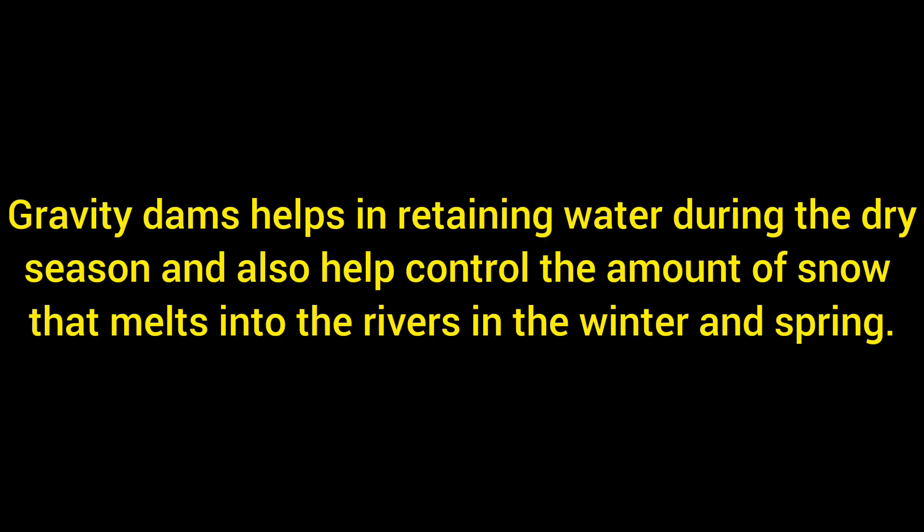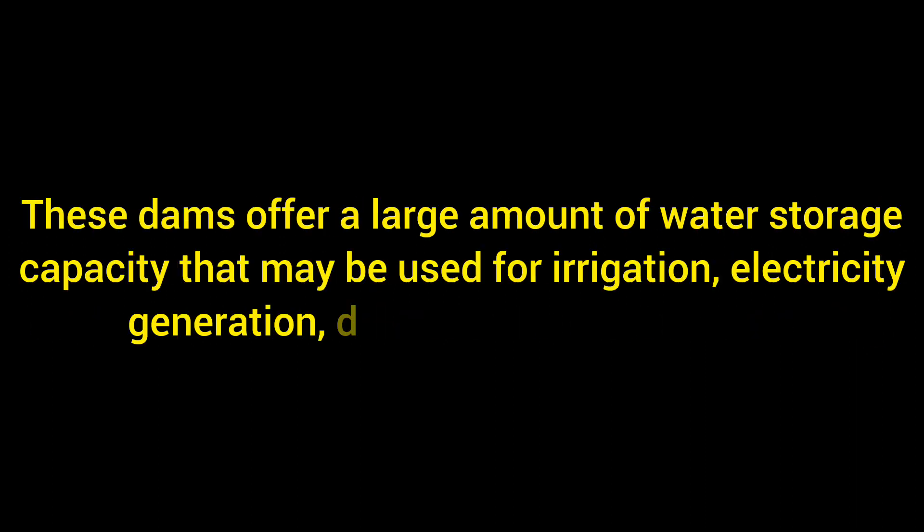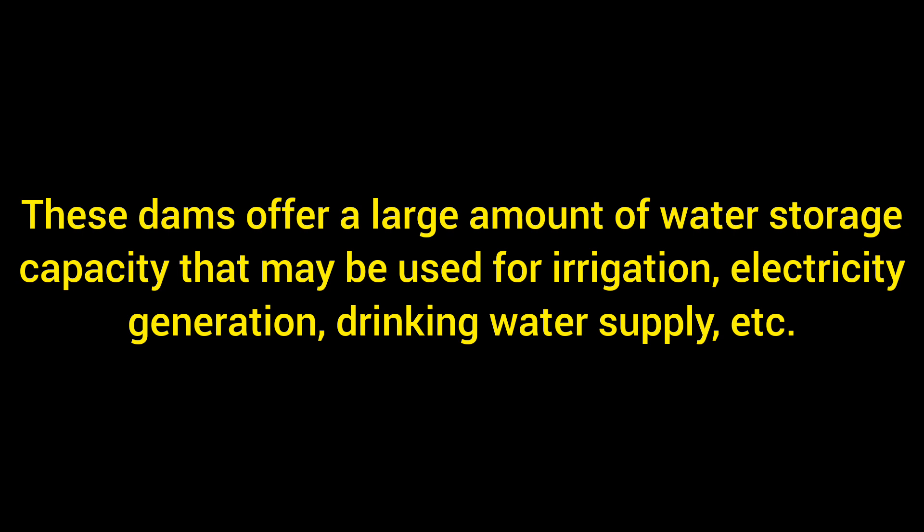The gravity dam helps in retaining water during the dry season and also helps control the amount of snow that melts into the river in the winter and spring seasons. These dams offer a large amount of water storage capacity that may be used for irrigation, electricity generation, and drinking water supply.